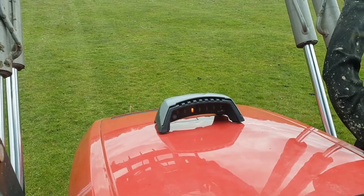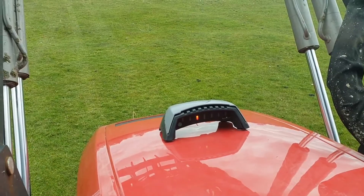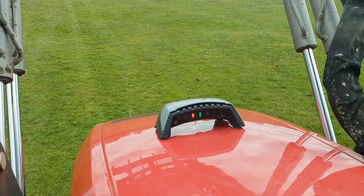It's rechargeable. It comes with a USB charging lead that can be used with any phone charger, laptop, or USB power outlet. And once it's charged, it'll run for 24 hours on a charge.